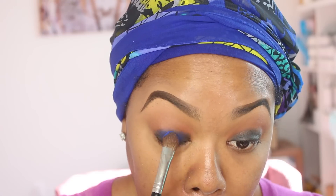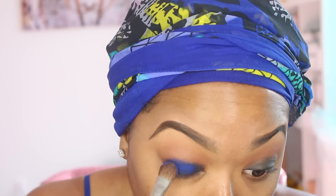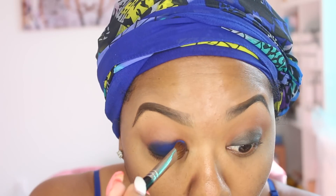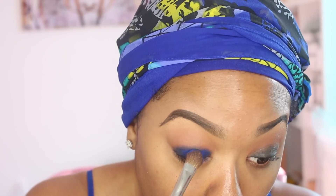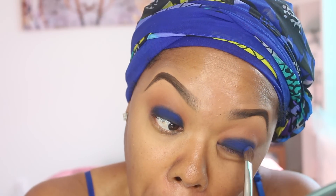Now I'm using NARS Outreamer — a nice solid matte royal blue eyeshadow — and I'm patting that color all onto the lower portion of the lid, right on top of where I added that black eyeliner. Just use a patting motion, press that eyeshadow on there, and apply as much as needed until you feel you have the desired coverage.